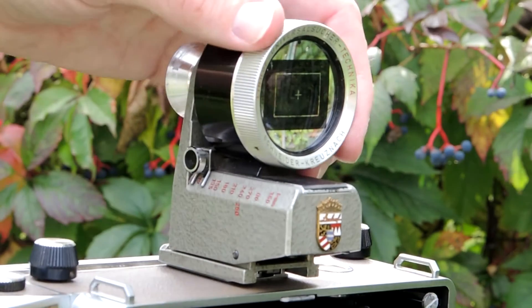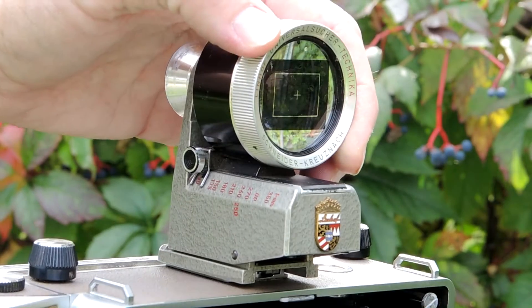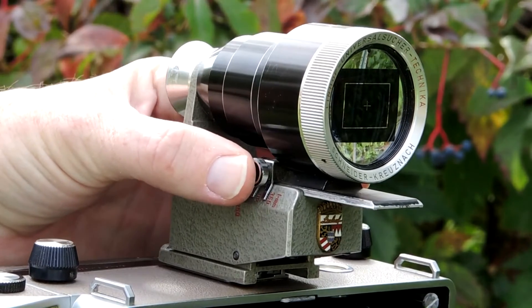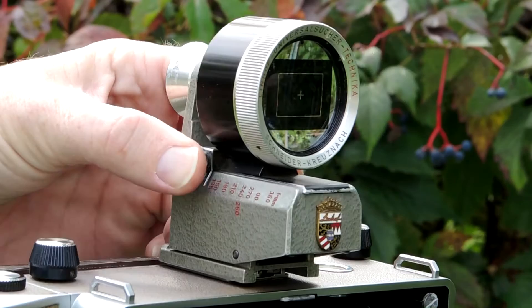Hi, today I'm going to talk to you about the detachable Linhof viewfinder for 4x5 Technica cameras. It rotates from the horizontal to the vertical position and zooms from 90 to 300 millimeters to help you compose your subject.